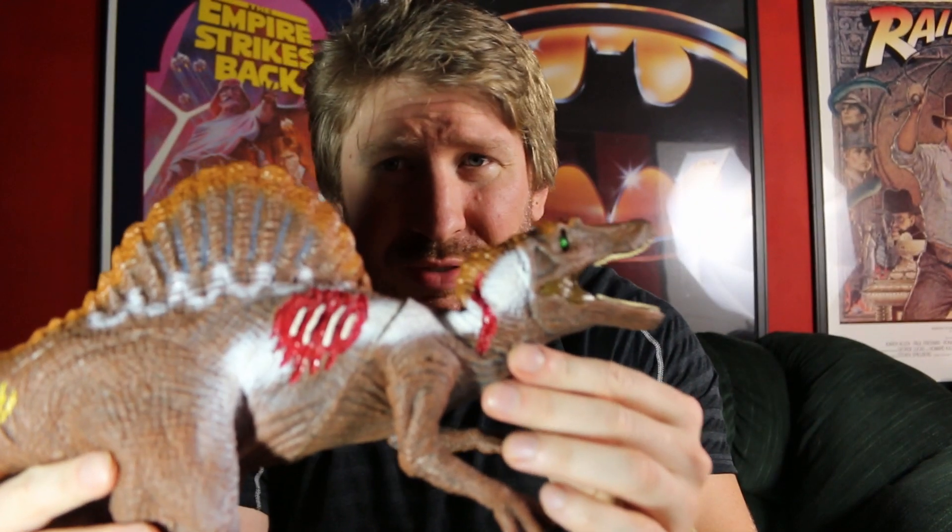What's up guys, Faisalman out. So look what I found today at a garage sale. That's right. It's the Jurassic Park 3 Spinosaurus.